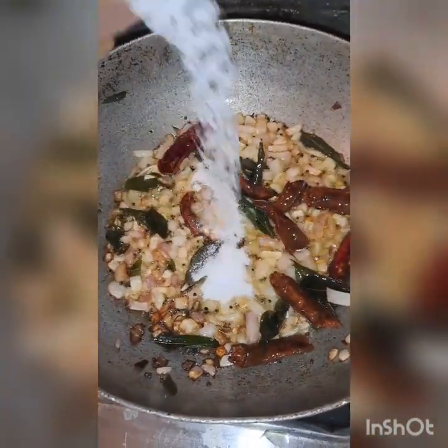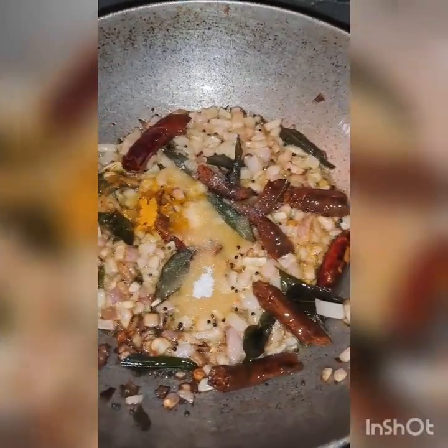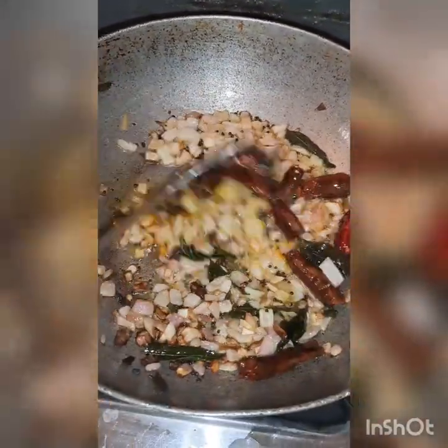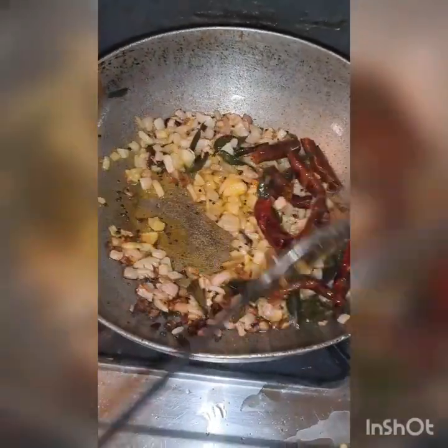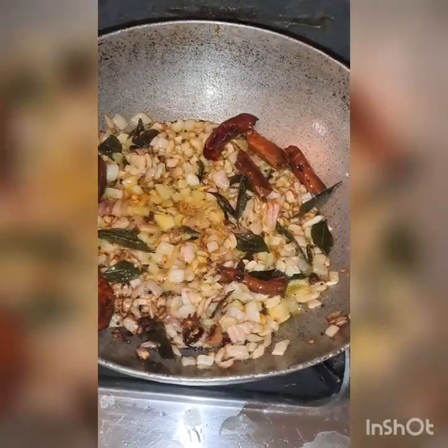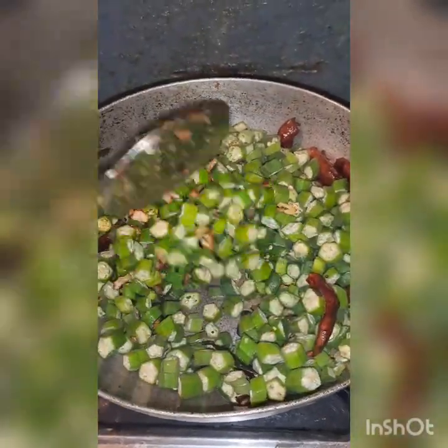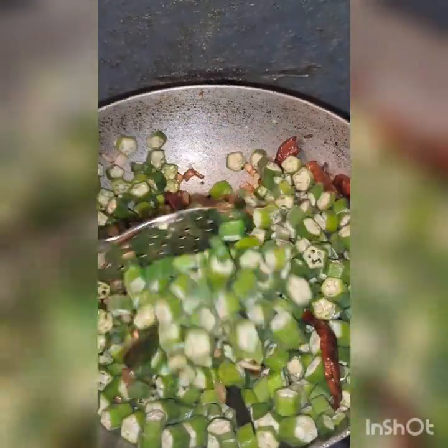I will soak in the taste of the rice and add a little paste and a little bit of spice. Now, put the sauce down and mix the sauce.